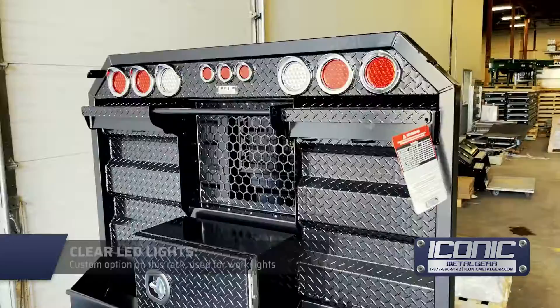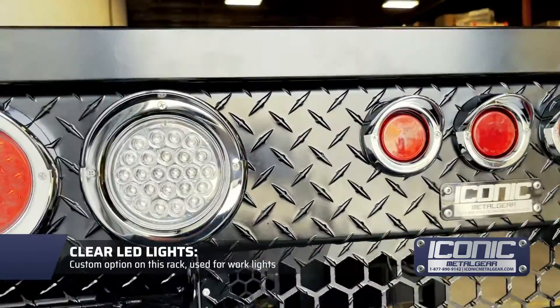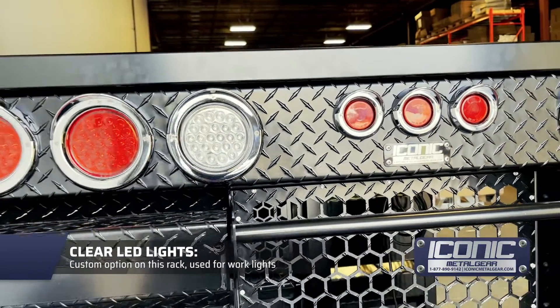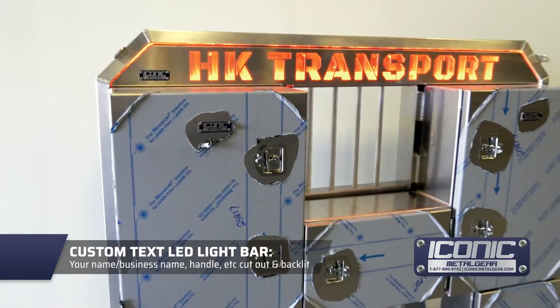We can do the light bar like this — this one's got clear lights, which is pretty cool, so you can use them as work lights. Or you can get them with your name cut out; we've got an option on our website where you can build it with your name cut out.